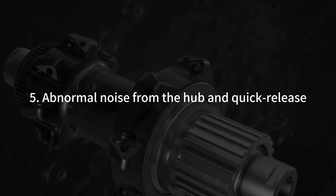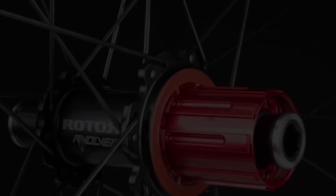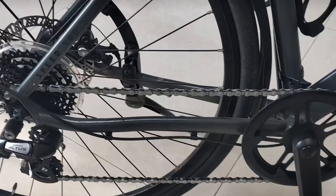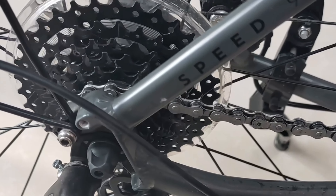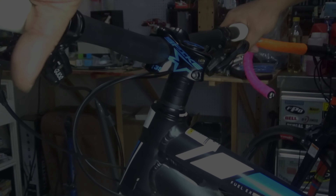Abnormal noise from the hub and quick release. Check whether water has entered the inside of the hub, whether any components are broken, and whether the balls and bearings are in good condition. If it is determined to be a problem from the hub, you can directly replace it instead of spending a very long time to fix it, because the cost will not be high.